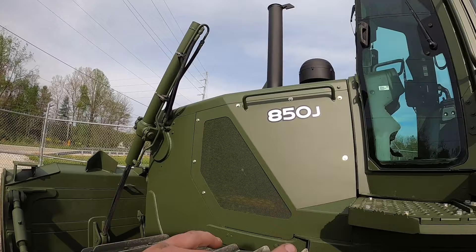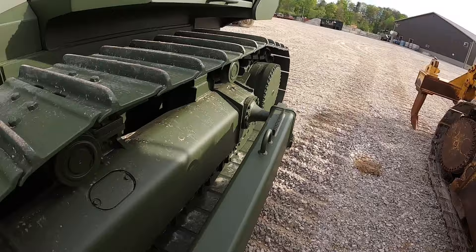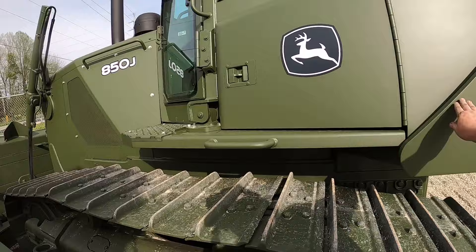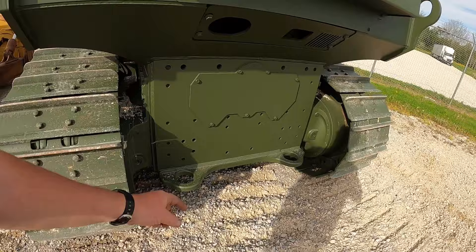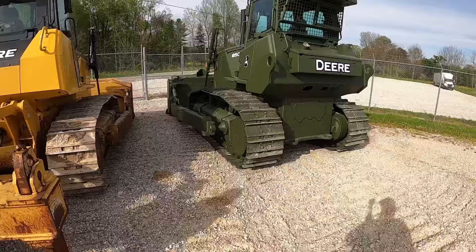You'll notice military tractors have different part numbers for a lot of things — like these side shields, which are exactly the same as civilian ones except painted green. The track frames have a different part number even though the only real difference is this lifting hook. Speaking of lifting hooks, these tractors have hooks everywhere for tie-downs and lifting — there are lifting ears on the front too. All that extra steel adds weight. There's a massive lifting hook up top, and the hook set here is about an inch and a half thick running well under the dozer. These tractors are probably around 2,000 pounds heavier than their civilian counterparts because of all that extra hardware.